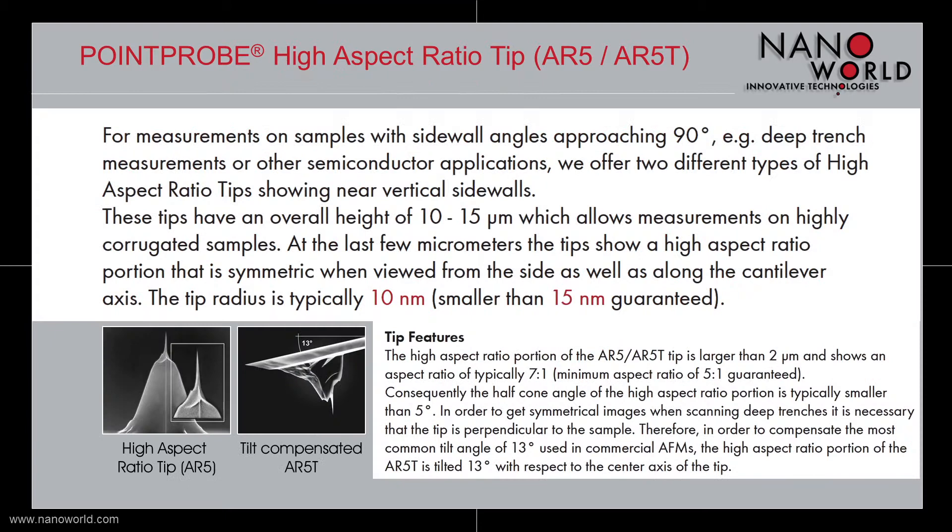The main applications for our Pointprop High Aspect Ratio Tips are measurements in deep trenches with tight wall angles approaching 90 degrees, or other semiconductor applications.